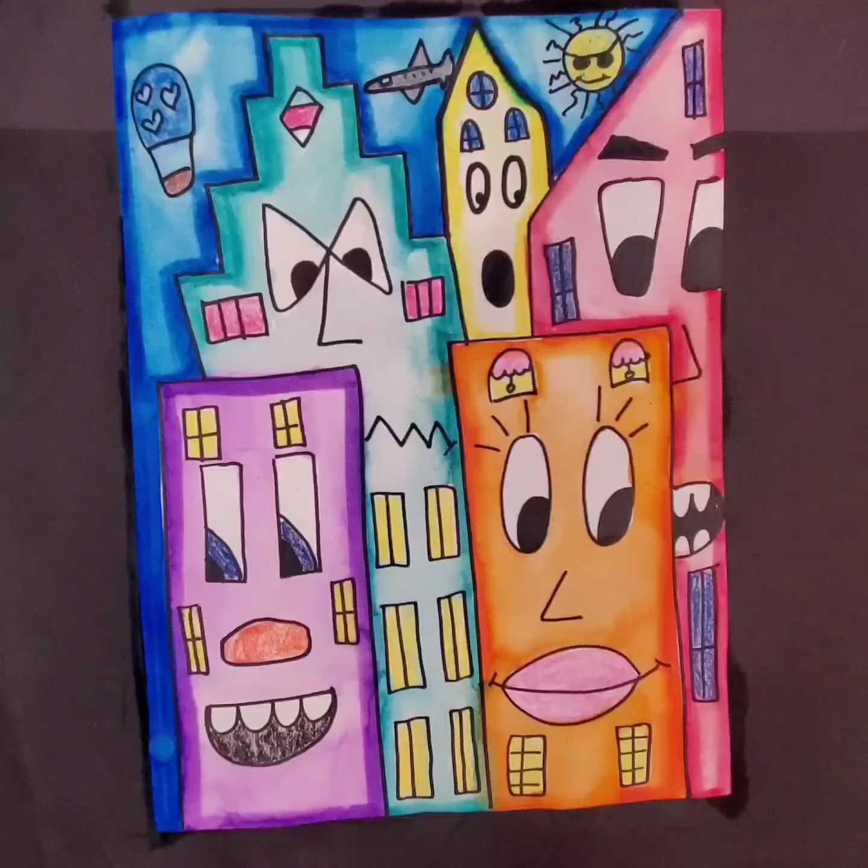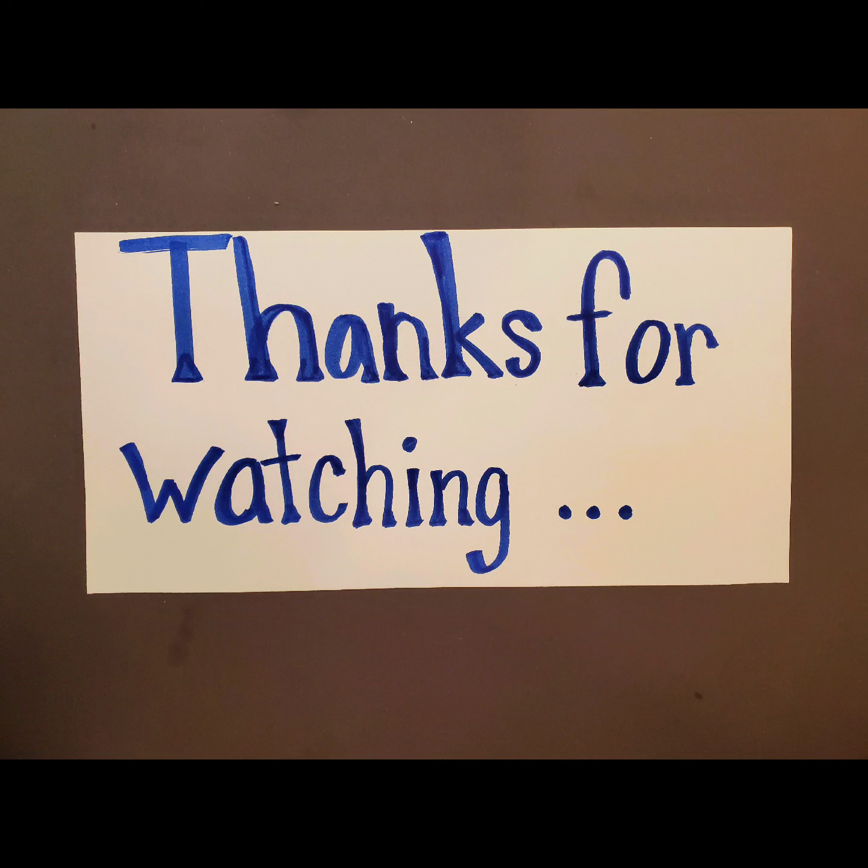After you've done that blotting, you have a finished piece of artwork that looks like a cityscape created by James Rizzi. Thanks for viewing. Make sure you send me your pictures when you're finished. I'll see you next time.